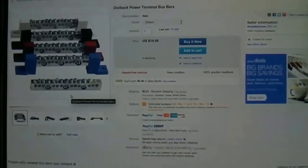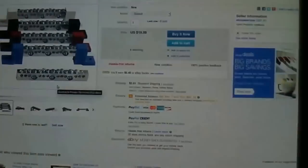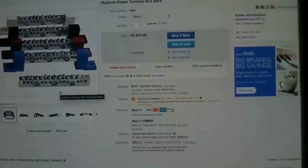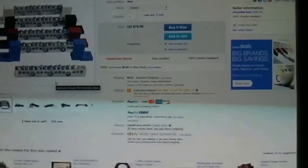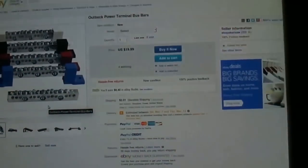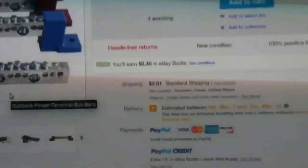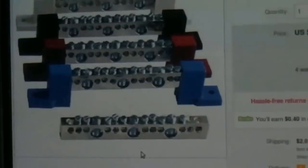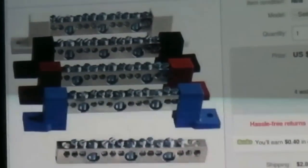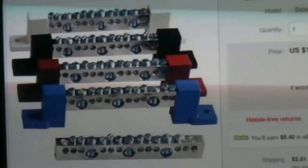Upon request, the guys asked me how to make a combiner box. The first thing you need to do is go on eBay. I noticed that the Outback terminal bus bars were the cheapest price — $19 bucks, $2 shipping. There they are. Get a red one and a black one for positive and negative.